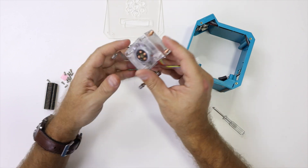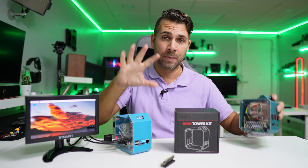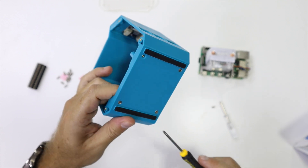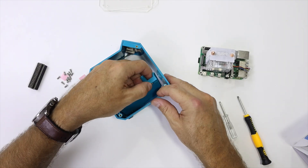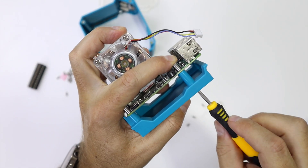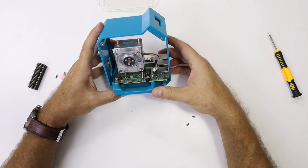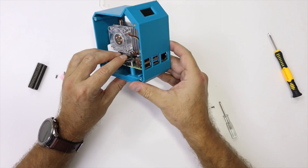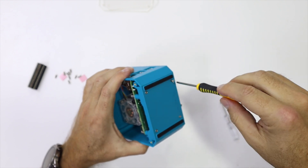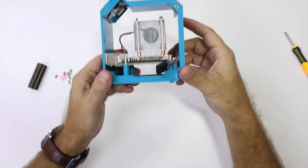One improvement I really enjoyed: in the past we had to assemble everything inside the case, but that's no longer the case. There are four screws at the bottom and we can remove the tray. Once we have the tray out, we place the Raspberry Pi and the cooling fan on it, screw them in underneath, and then put the tray back into the case and screw it back on the bottom.